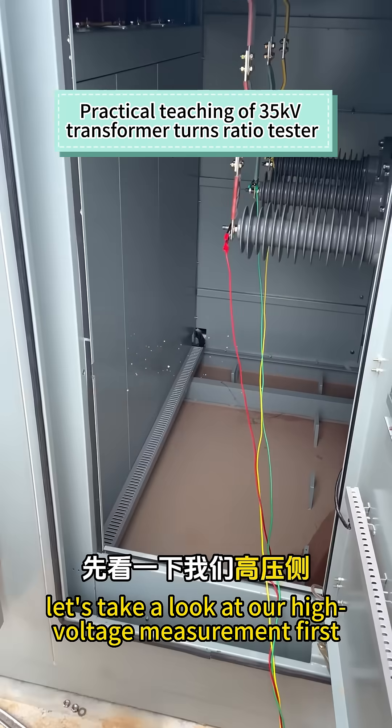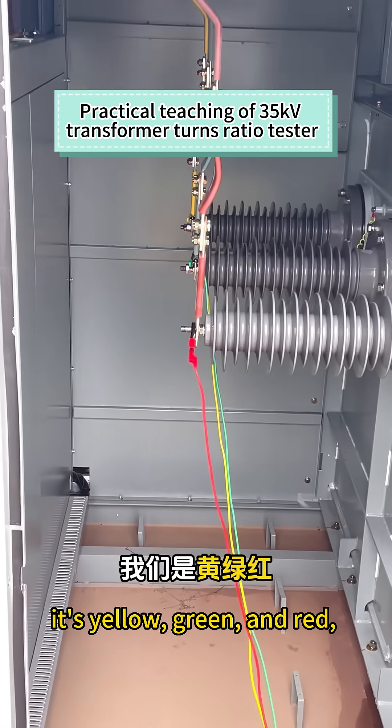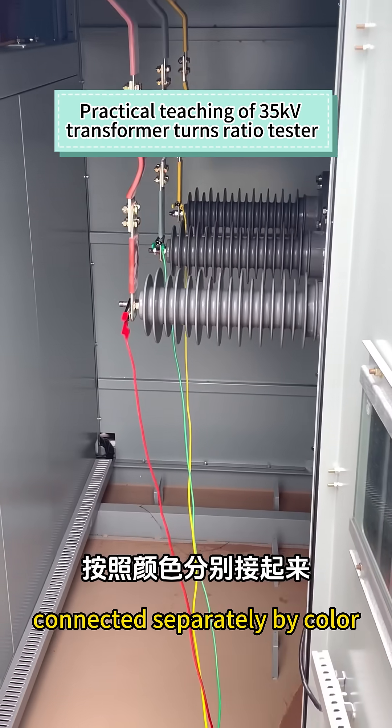Let's take a look at our high voltage measurement first. For high voltage measurement, it's yellow, green and red, connected separately by color.